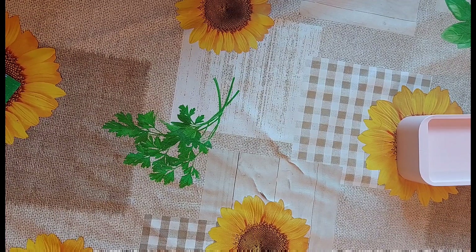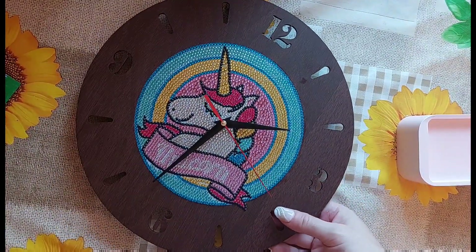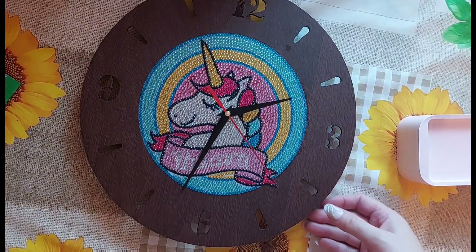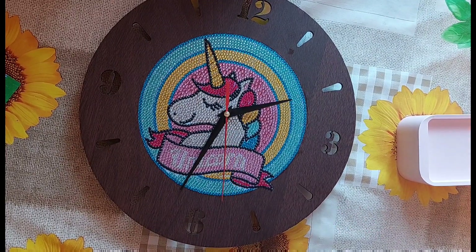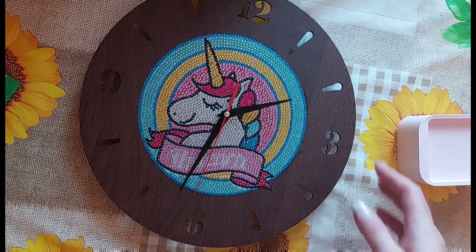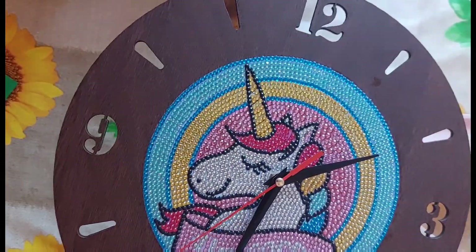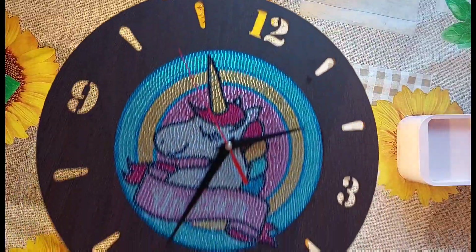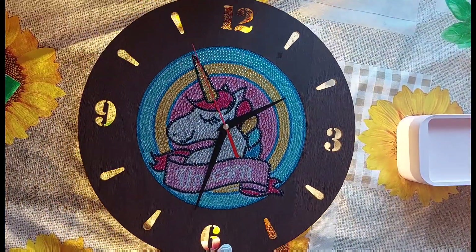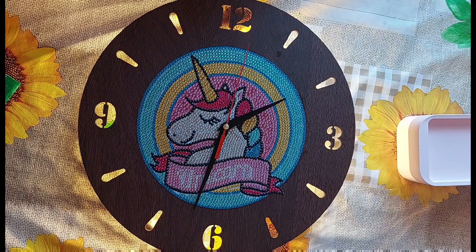The last item is a diamond painting clock. If you're following me on Crazy Borgies Diamond Art you'll have seen this already. I've put the hands on and they are moving. It does light up — there's a little switch on the back. I haven't put it on the wall yet because I wanted to show you all first.